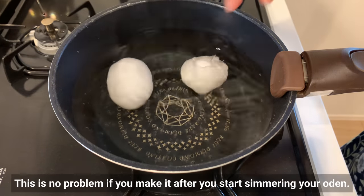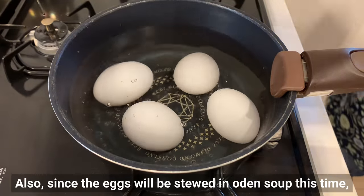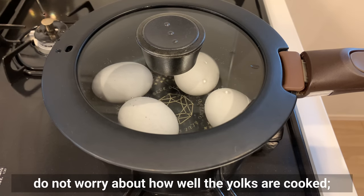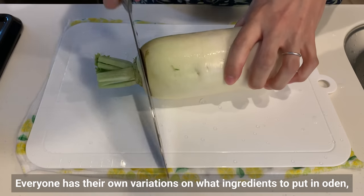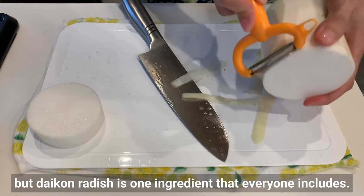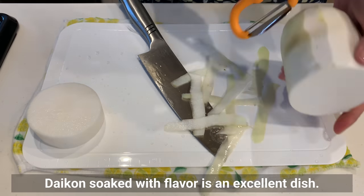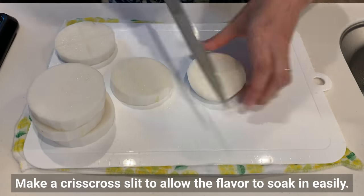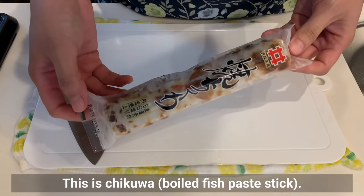Making boiled eggs is no problem if you do it after you start simmering the oden. Since the eggs will be stewed in oden soup, do not worry about how well the yolks are cooked — you can boil them hard. Everyone has their own variations for oden ingredients, but daikon radish is one that everyone includes. Daikon soaked with flavor is an excellent dish. Peel and cut into thick slices, then make a criss-cross slit to allow the flavor to soak in easily.